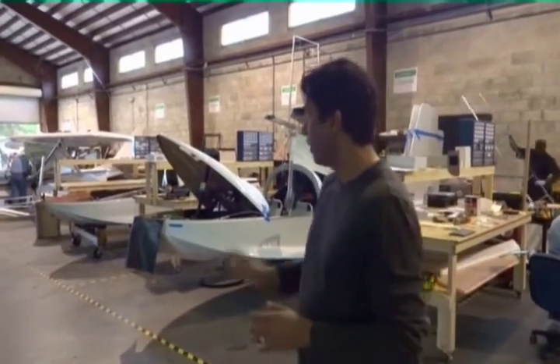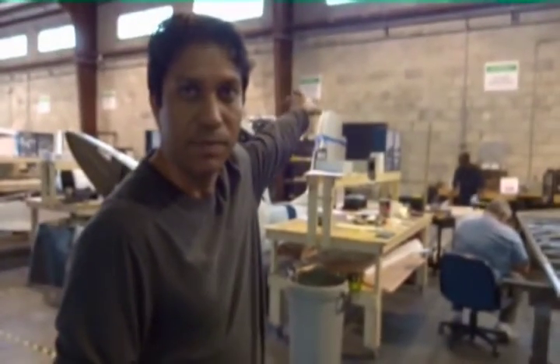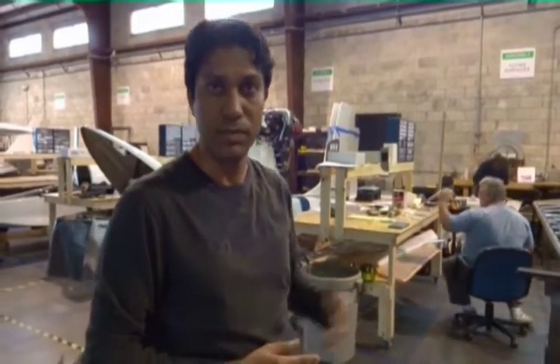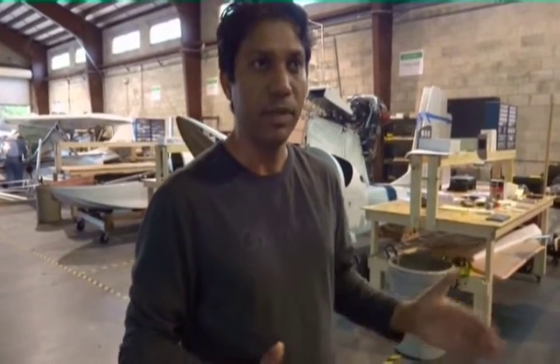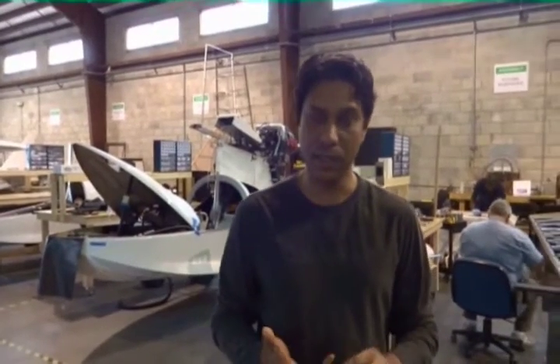Then it moves out for flight testing and ground testing. That's essentially the assembly line. We have an electrical assembly area on the back side of this wall, which is probably a good 2,000-square-foot area. The wiring harness is quite complex — it's using AFS EFIS, Garmin GPS for navigation, a Garmin stack with a PS Engineering intercom.